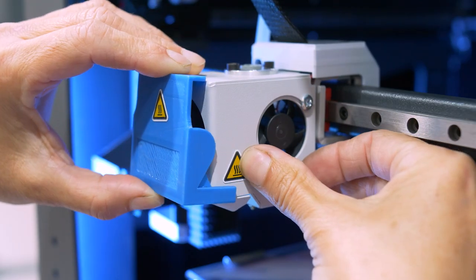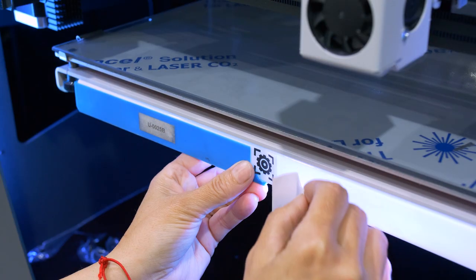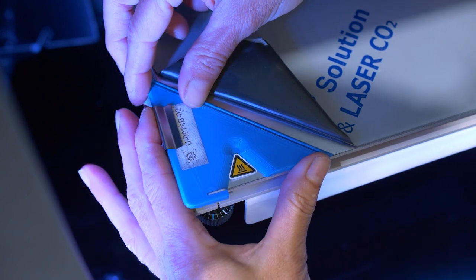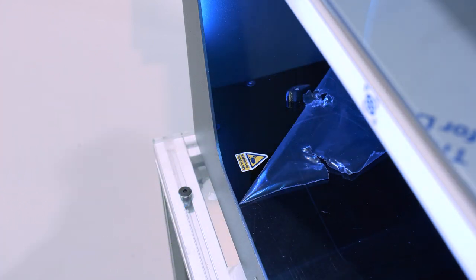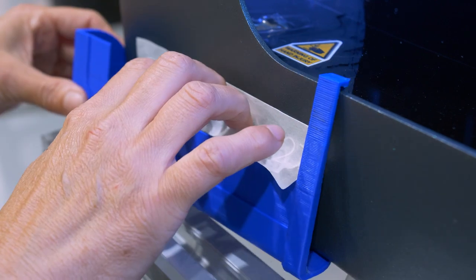Another area where positioning fixtures come in handy is for stickers. As you can see, we have a few important labels to indicate safety precautions, and of course for our branding — these templates provide consistency.